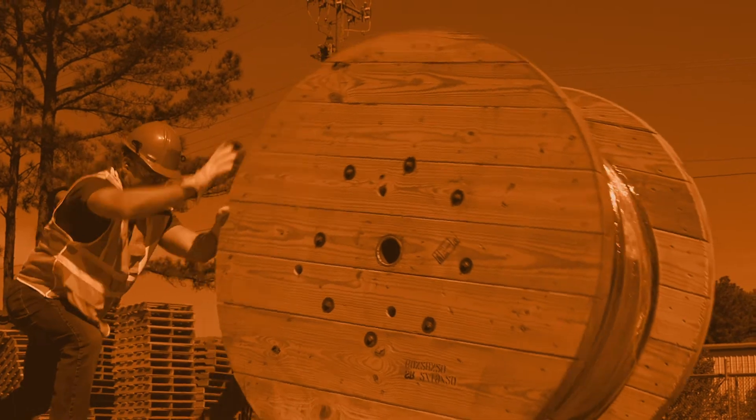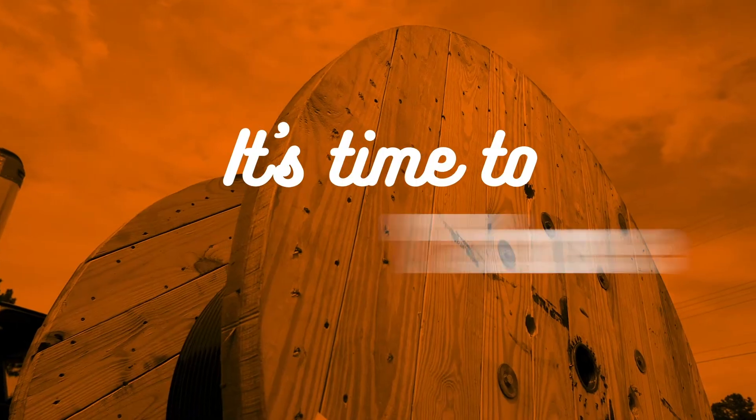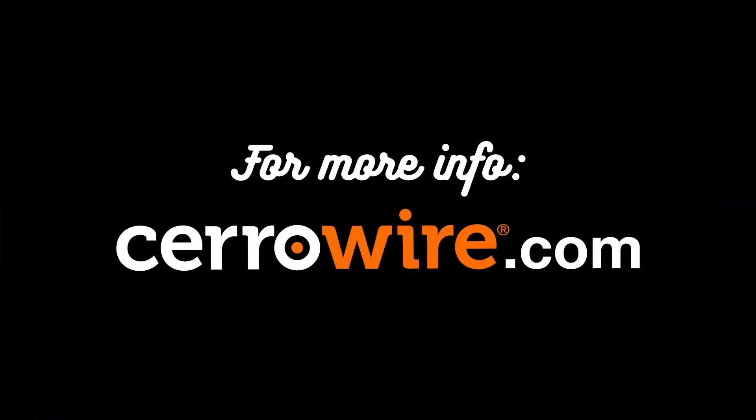Now aren't you tired of those hard to handle reels? Yeah, we were too. It's time to tame the beast, and you can do it with the Reel Rover — crafted in America and only from Cerrowire. See it all at cerrowire.com.